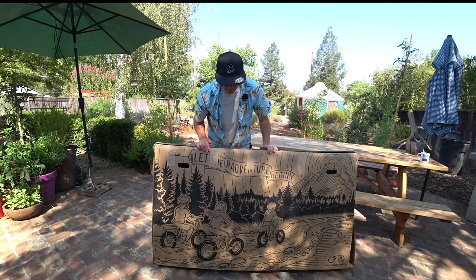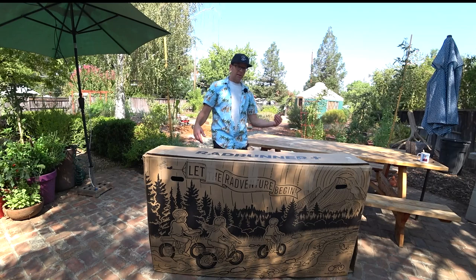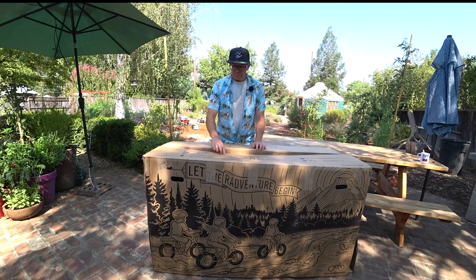The box itself has a nice picture on the side — I'm considering cutting it out. One side has mountain-type stuff, the other has city riding with the cargo bike. The box did get a little rip on the end, but it's a very thick box and well packaged inside. UPS and FedEx tend to mishandle these a lot — I'm going to do a whole other video about that.